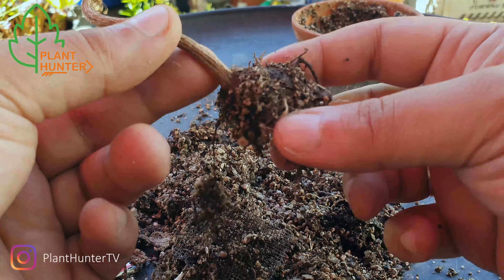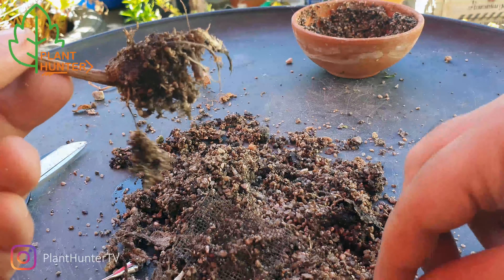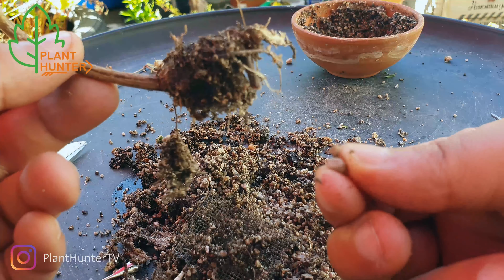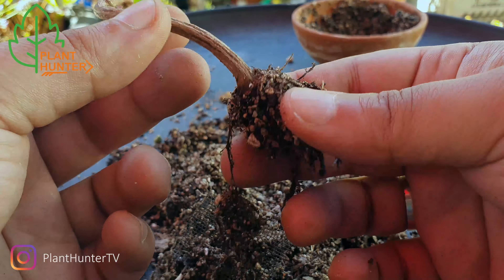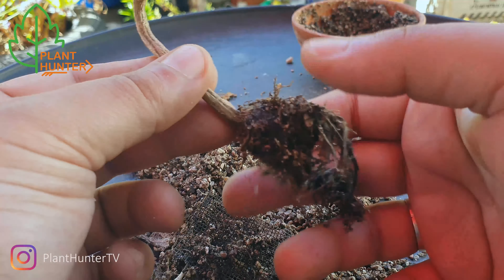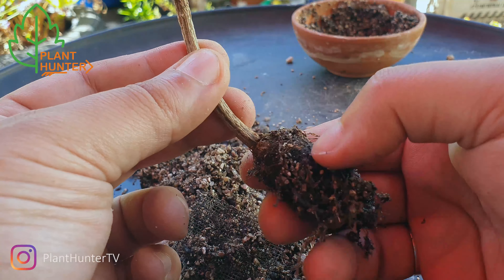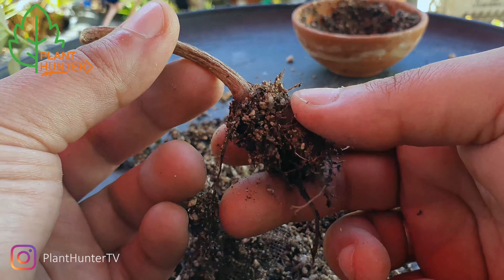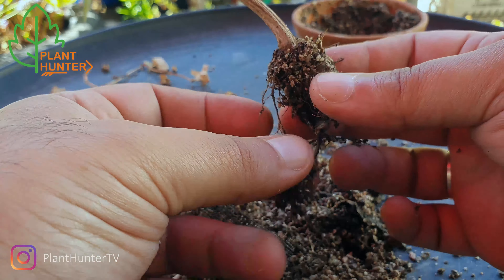There's a big bunch here. The seeds were like this kind of size, so I don't know what this is. It's kind of hard — it doesn't smell anything, it smells like soil.